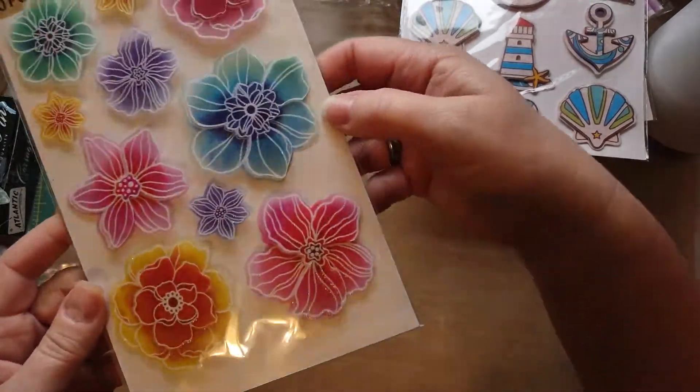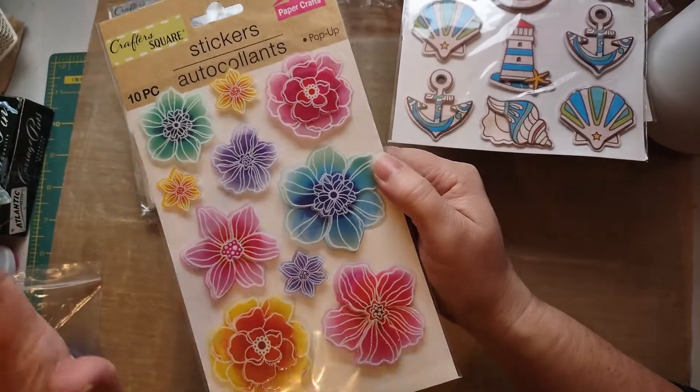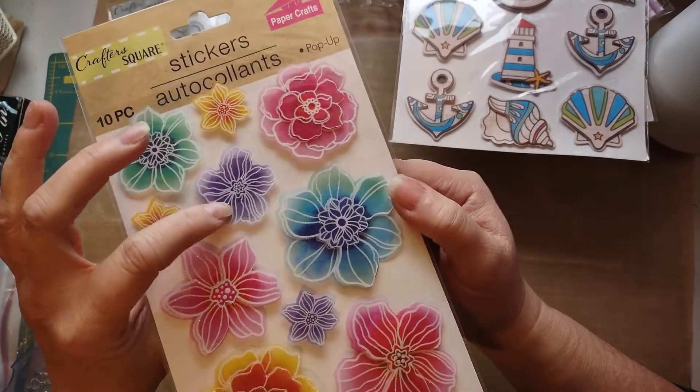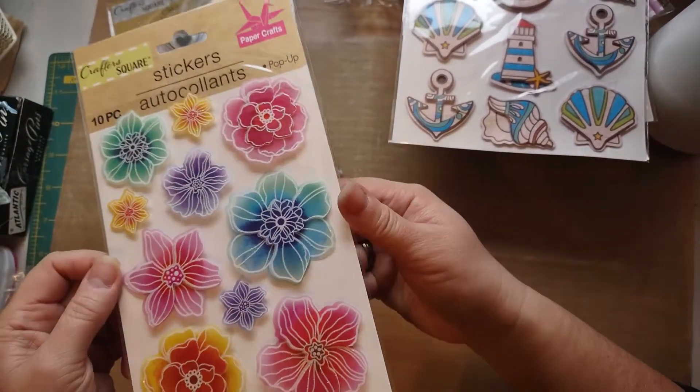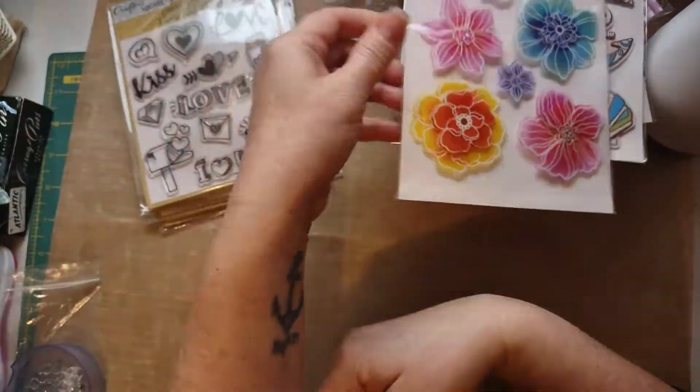Look at these flowers — these flowers are amazing. Forget that they're from the dollar store; look at the way they're painted and the colors. I love them, absolutely love these. I cannot wait to use these on something. Those are adorable.